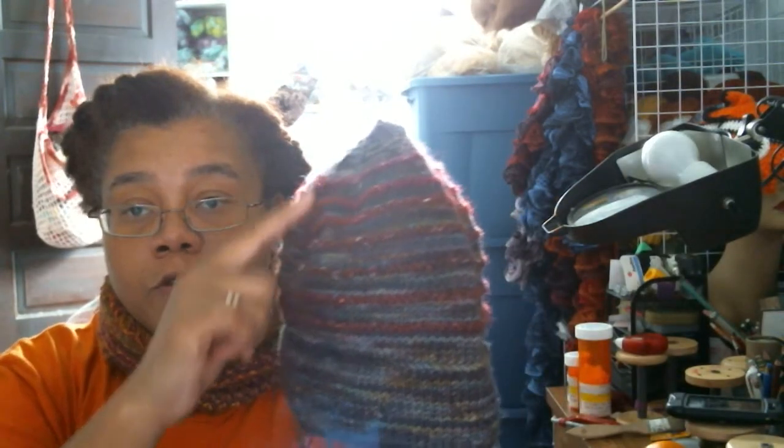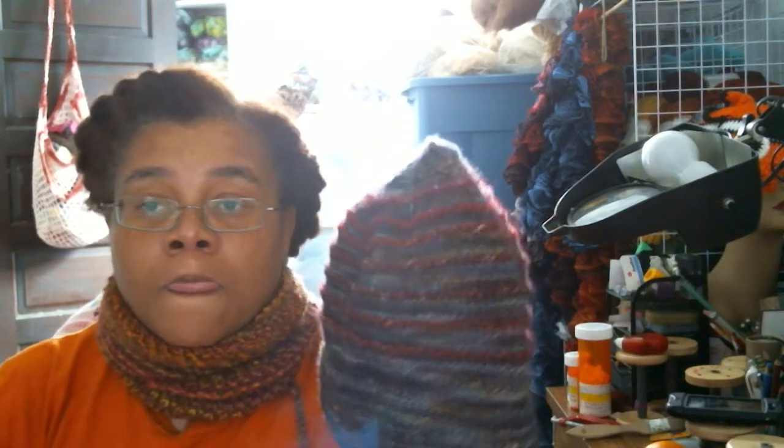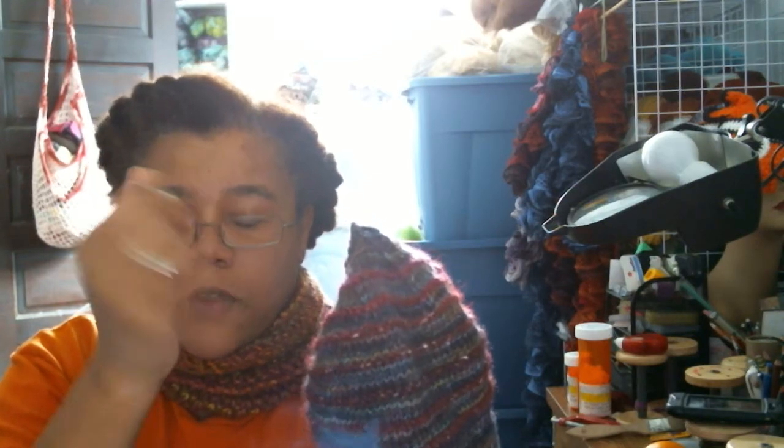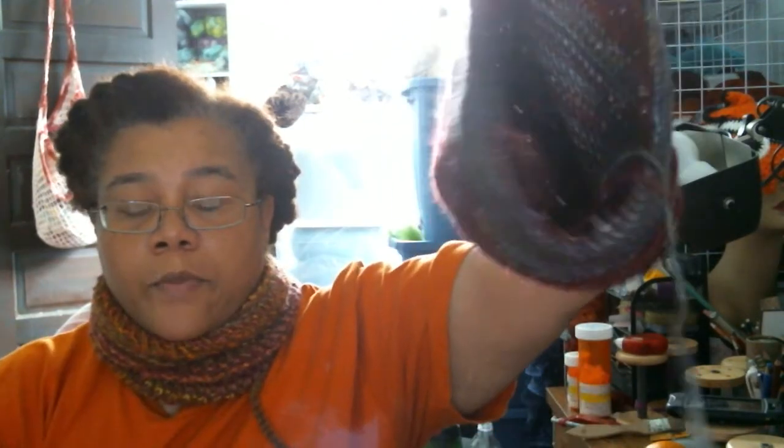The only difference is he added purl rows for the contrasting color. He doesn't have the little tail that sticks up on the Monmouth caps. On the Monmouth caps I usually do a little loop on the inside so you can hang it up on a peg — I can't think of that word right now, but it'll come to me.